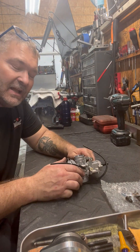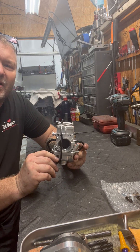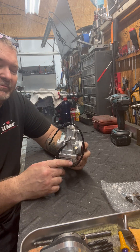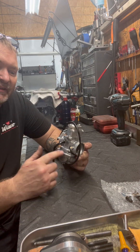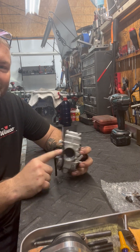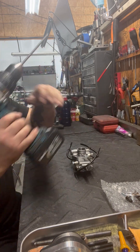Hey guys, Steve here from Blossom Racing. Got a couple requests for this and here we are — 28 millimeter carburetor. I'm going to talk to you about taking it apart, putting it back together, what the jets are, what they do. Some people say the best place for the 28 carb is in the trash, but here we go — taking a 28 millimeter carburetor apart.